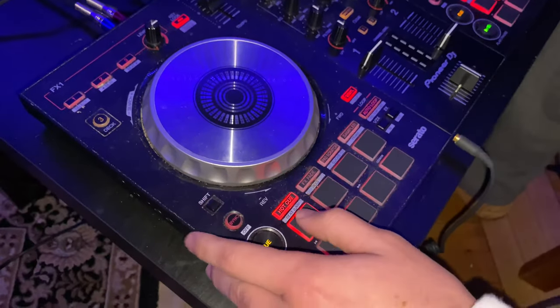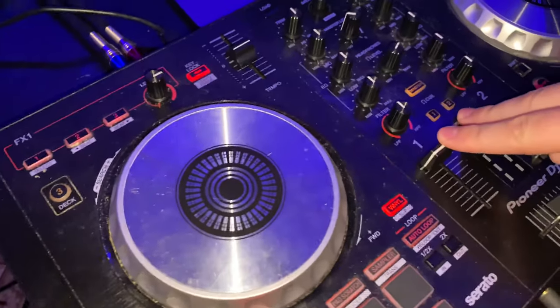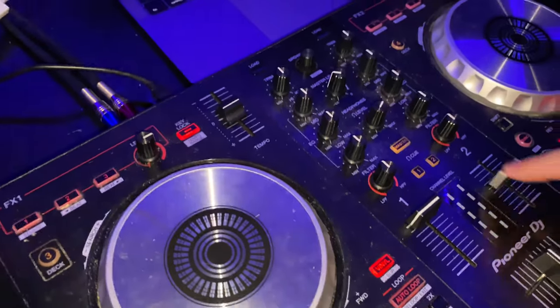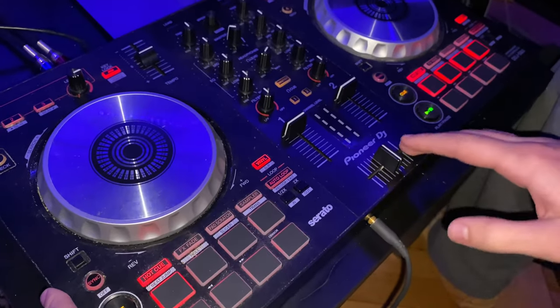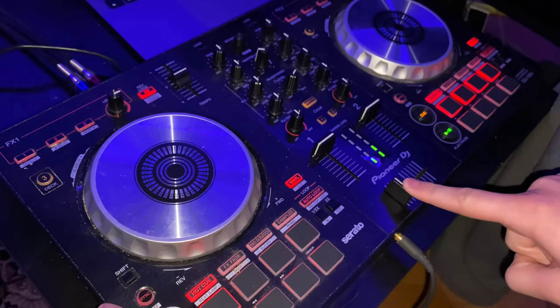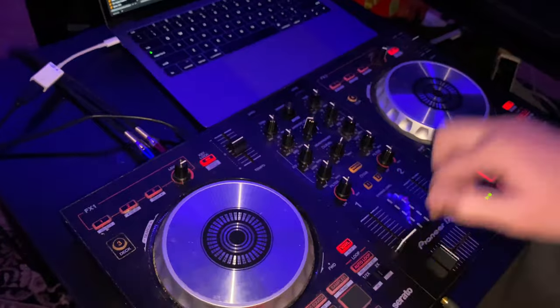Over here we have your volume — up and down — and the same thing works on the right side. Then you have your crossfader right here. What that does is when both channels are up, you play them both at the same time. It goes to the right, goes to the left.